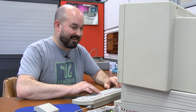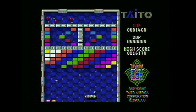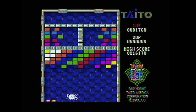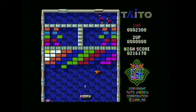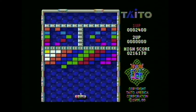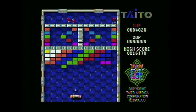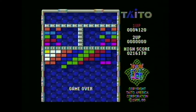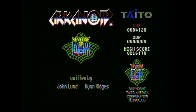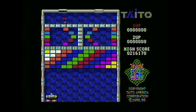It definitely went better now that I know it's the mouse that controls it. Let's try this again. Things got a little bit hectic there for a second. I broke 4,000 — still not super impressive. The colors look great. Everything looks great about the game, and I do like the fluidness of the mouse movement.